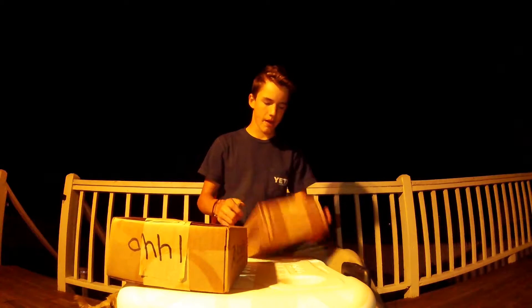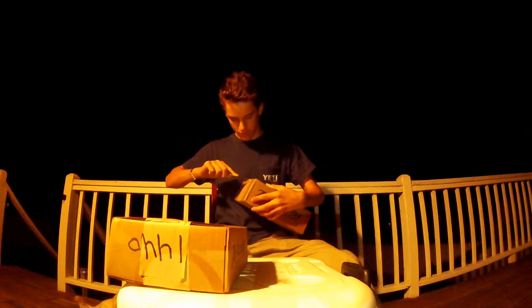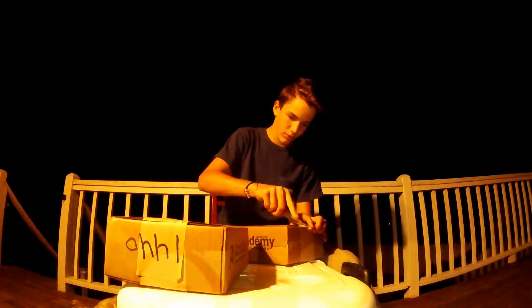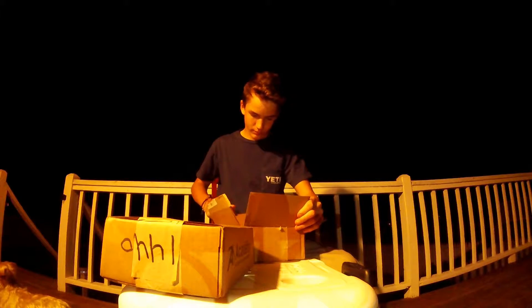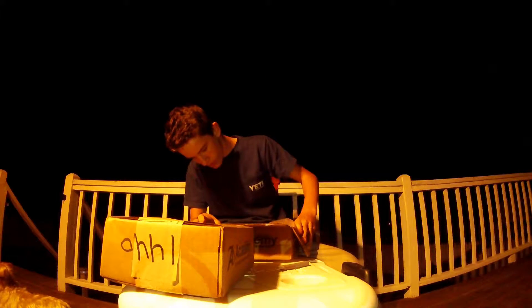First one's pretty light. I think these are individuals. Here we go. This is stupid. Ready? This is gonna be a mother load.